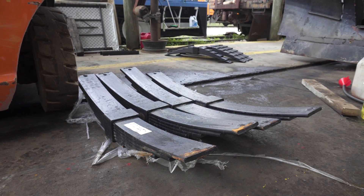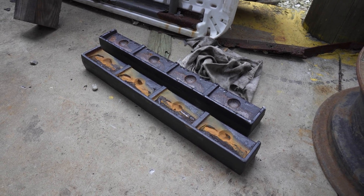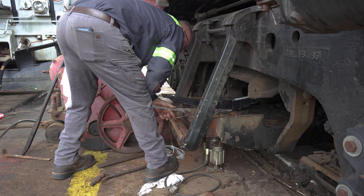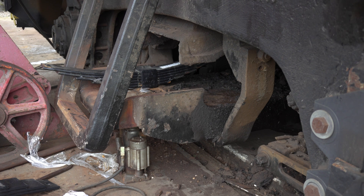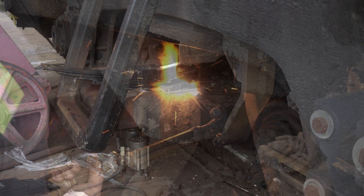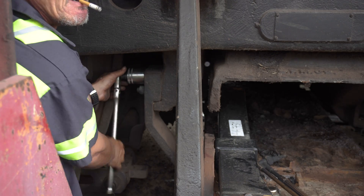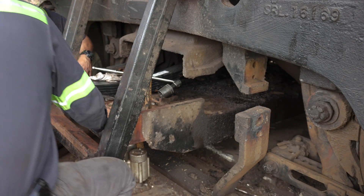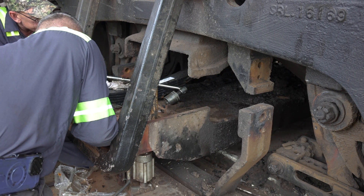All of the new components are now laid out ready to go in — this includes all eight new leaf springs as well as the two new aligning bars. The process of installing these components would be a long, drawn-out game of tug-of-war, as they are all fairly heavy and very awkwardly shaped. Before attempting that, we needed to drop the support bar lower for more room by removing the saddle bracket and placing jacks underneath so the bar wouldn't fall to the ground.